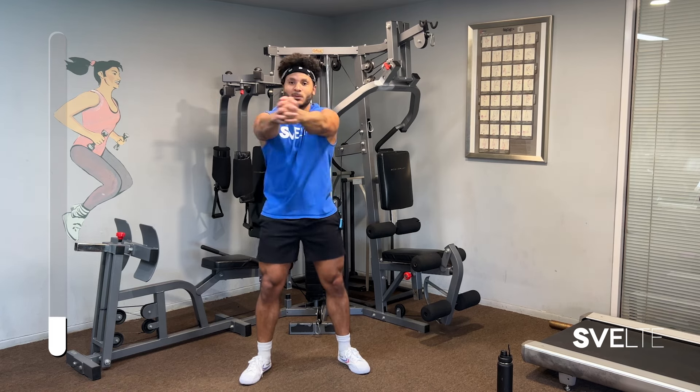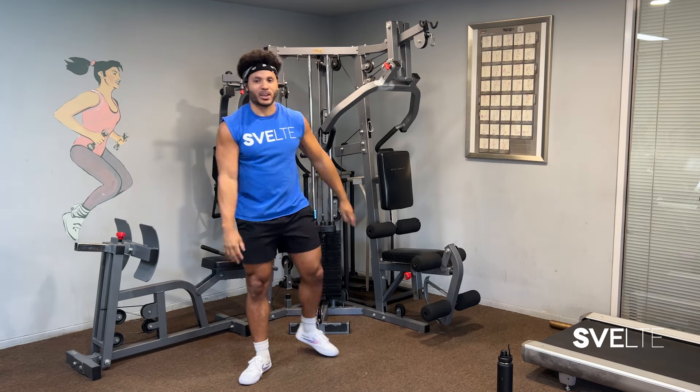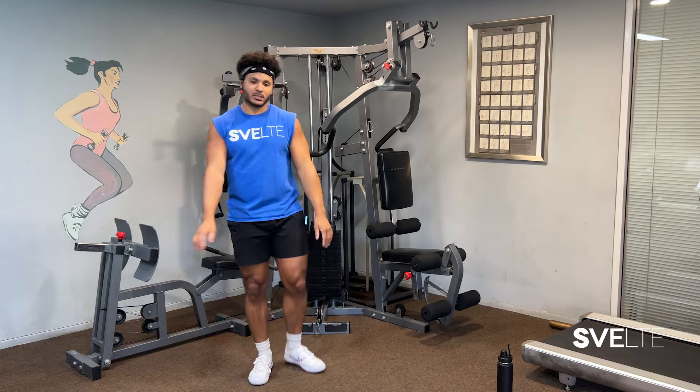If you have weight in your hands, you'll be on fire. Great job. Moving right along — we have some kick crunch.